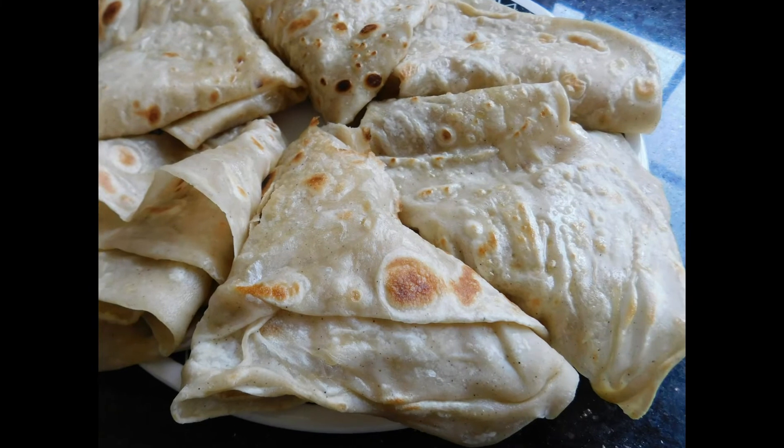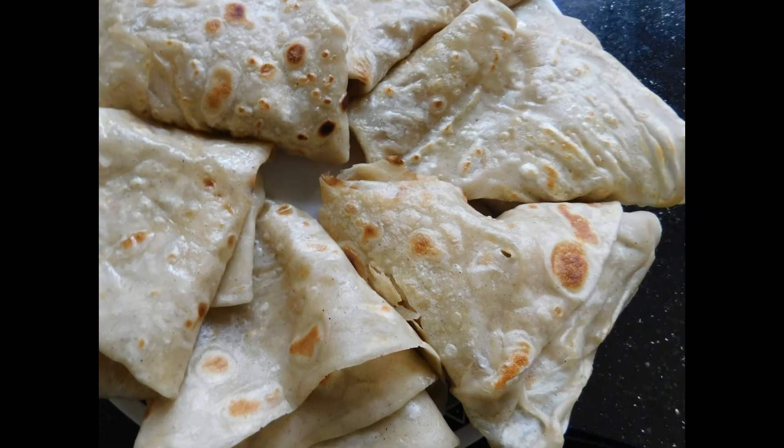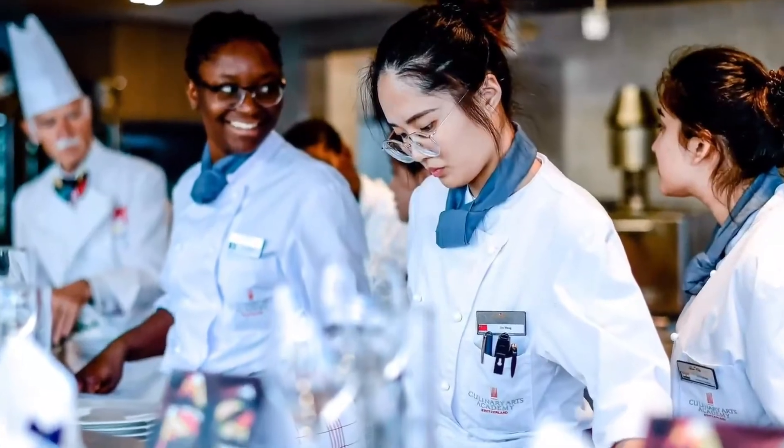It is a super easy, super delicious recipe. You can eat it with stews, with beans, with curries, for breakfast, for midday snacks. I really hope you try out this recipe in your own kitchen — comment down below what you think and let me know if you try it. Thank you so much guys and see you in my next video, bye!